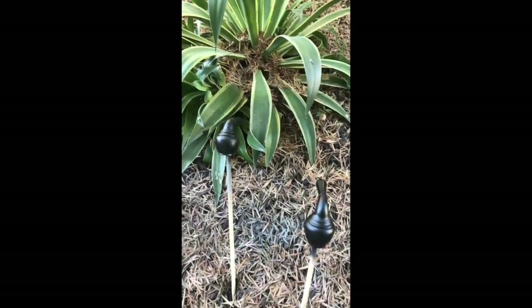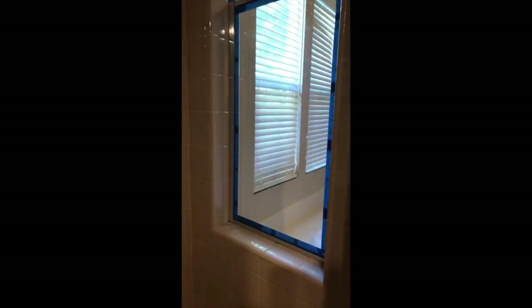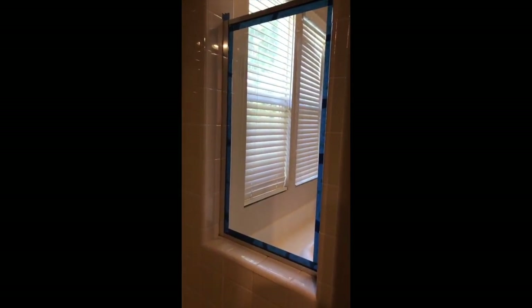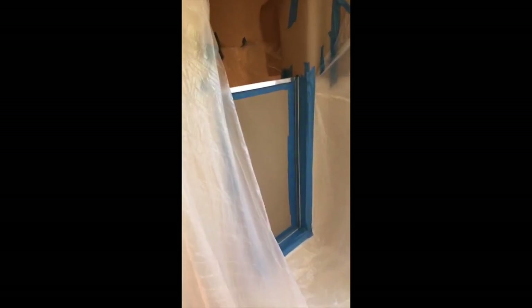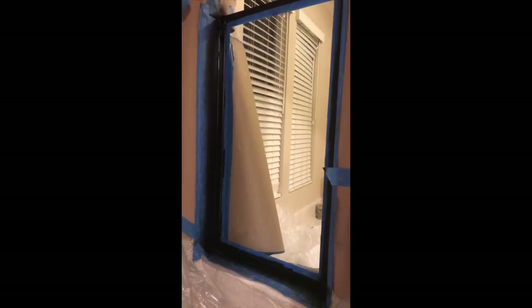I don't know how people get through big remodels. In the shower we have a window — kind of random — so I'm taping off the window and we're gonna spray it black. Just a little show of how much work it is just to paint that tiny window — look at all this plastic! This took me like two hours just to tape up. I'm not gonna worry about the walls so much because they're getting painted, but the tile I want to cut in carefully.